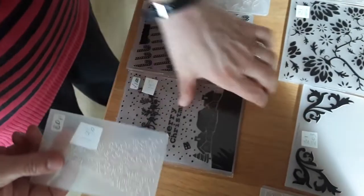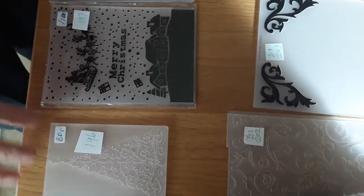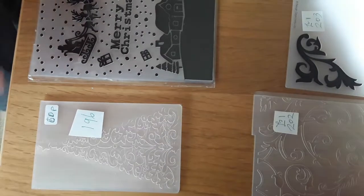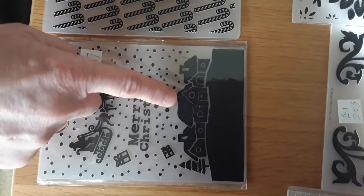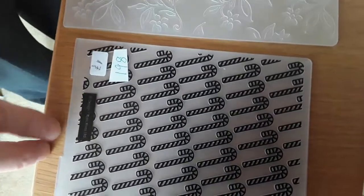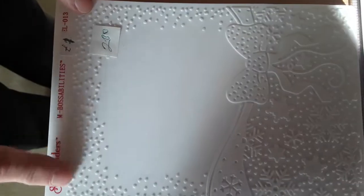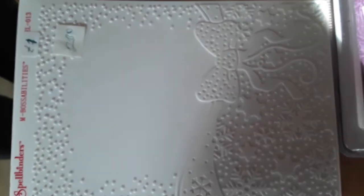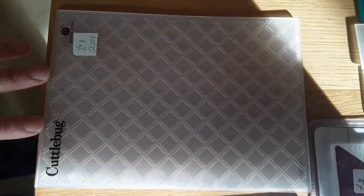So this one is a Christmas tree — this is a very small embossing folder, probably A7 size. That's number 196, and that's 50 pence. This one says Merry Christmas and it's got Father Christmas, reindeer, a house, and snow falling — that's 197, that's a pound. 198 is a series of candy canes, and that's a pound. 199 is a pretty floral design and that's a pound. 200 is another Christmas scene with bows and snowflakes, that's a pound. And 201 is an all-over diamond shape, and that's a pound.